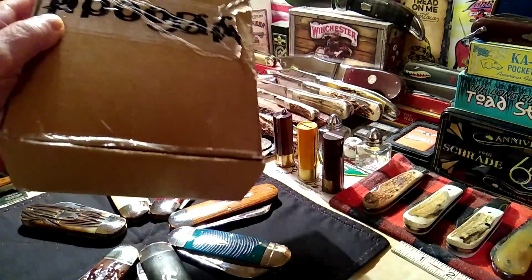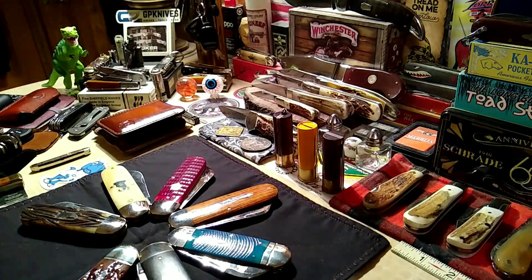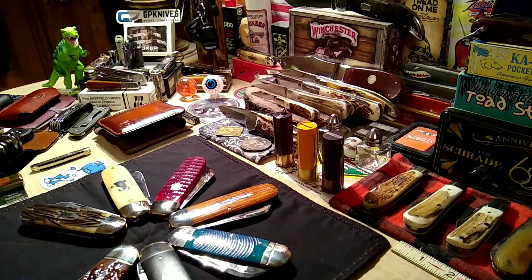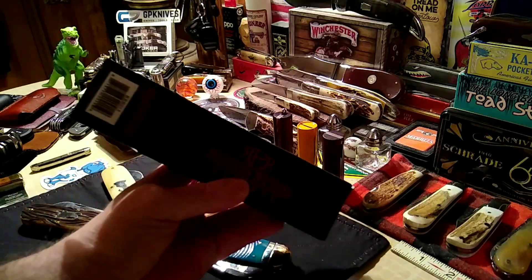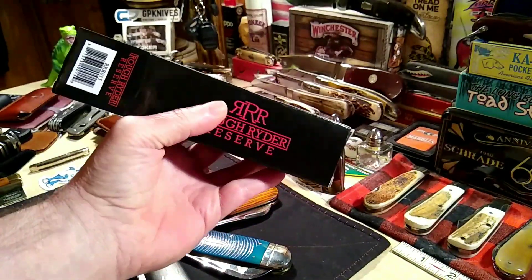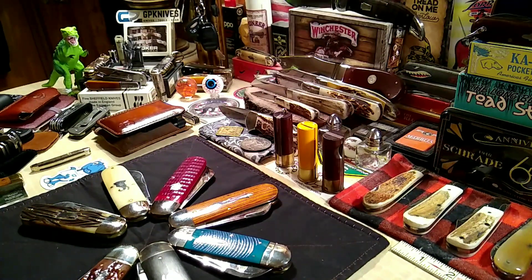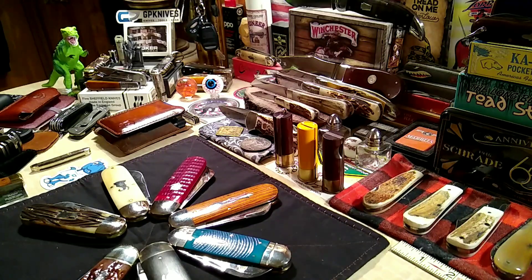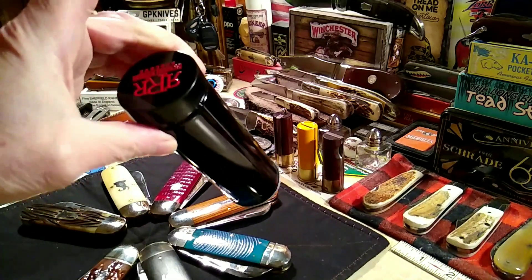These will go out tomorrow — this one and the Remington for Larry. And it just so happens that my Rough Rider came today, the hippo toe. I bought one to give away but then I liked it so much because it fit right into my collection, so I had to get one for myself.